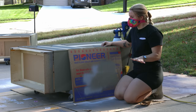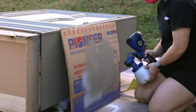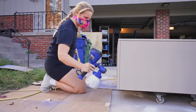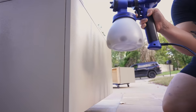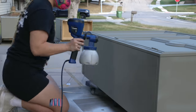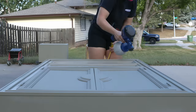All right, we're ready for coat two. I'm going to go ahead and put them all on their backs like this so that I can make sure and get every single little crevice — there are just so many bumps on this thing. I just want to make sure I'm getting full coverage.